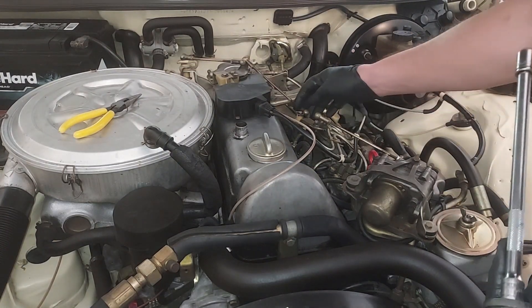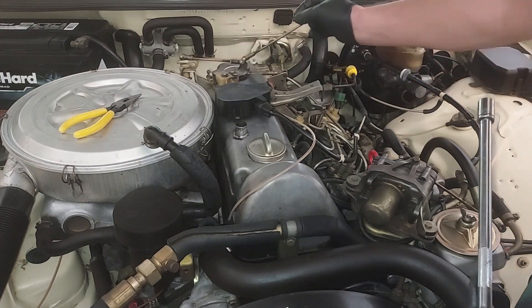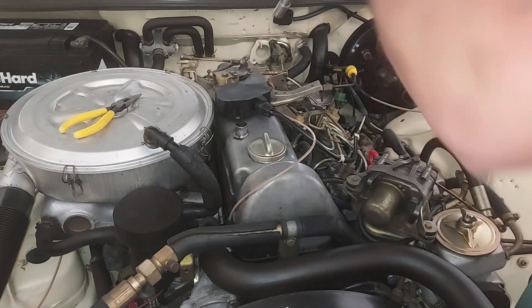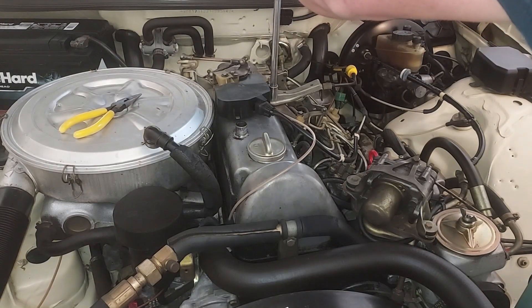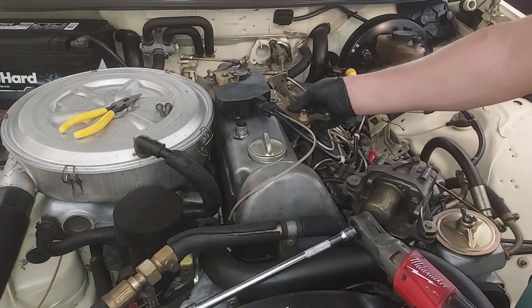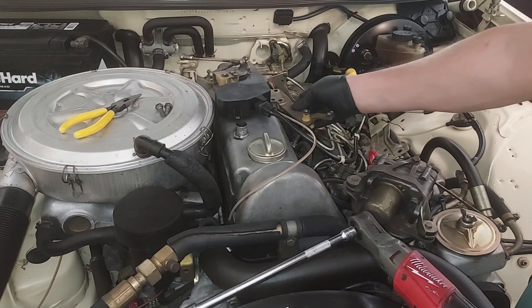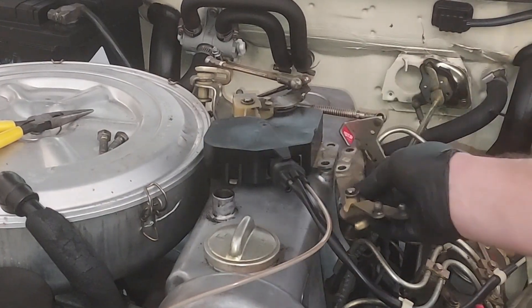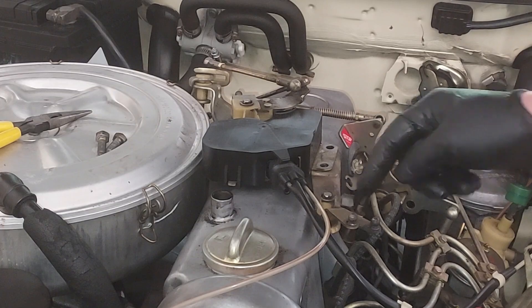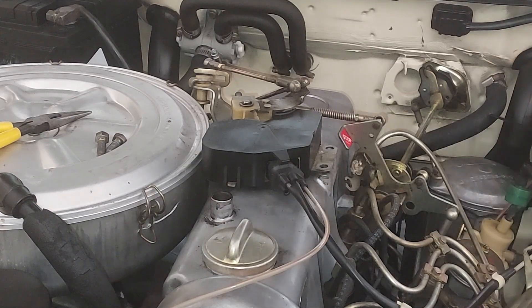What I've already done is popped off the linkage for the throttle and cruise control so I can get in here to access everything. I'll pop off this linkage and set it over here. Here's the vacuum box on top — this linkage goes under the tab for the vacuum box. I took the two bolts off here; this is your cruise control linkage under the vacuum box, so I'll take that off.